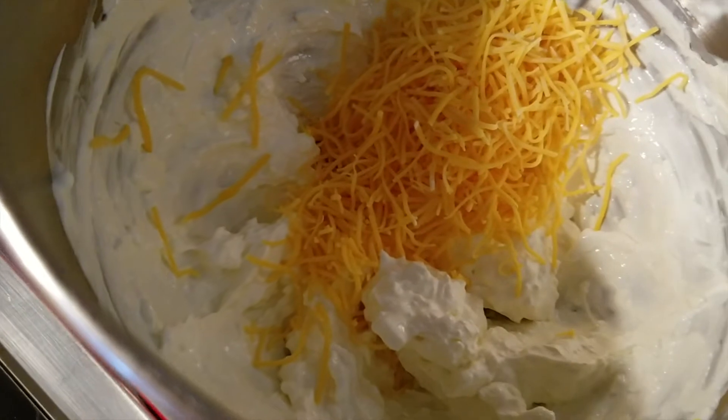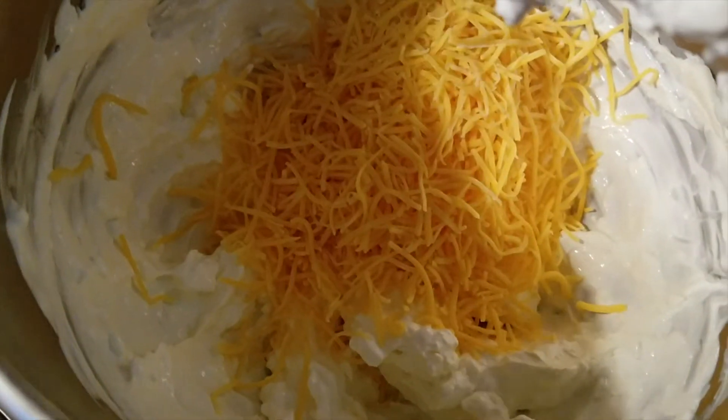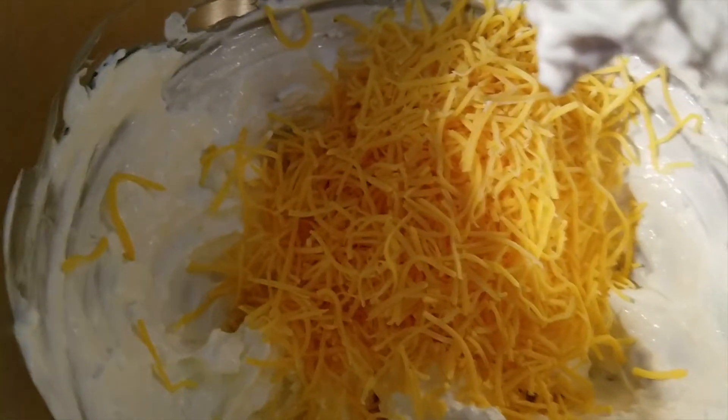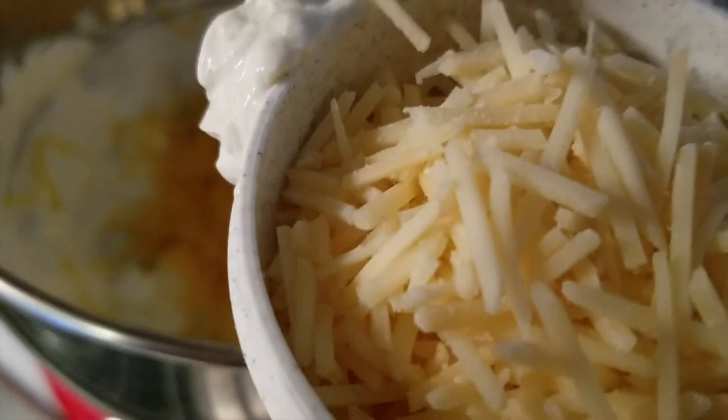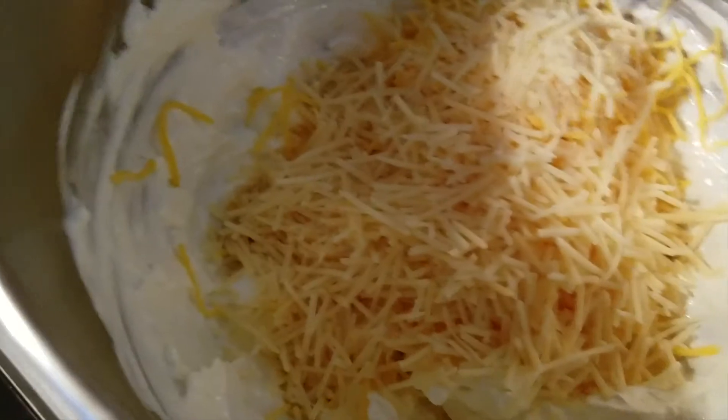Then two cups of shredded cheddar cheese, and three-fourths cup of parmesan cheese. Doesn't that look good? Oh my god, if you're a cheese lover, this is for you.